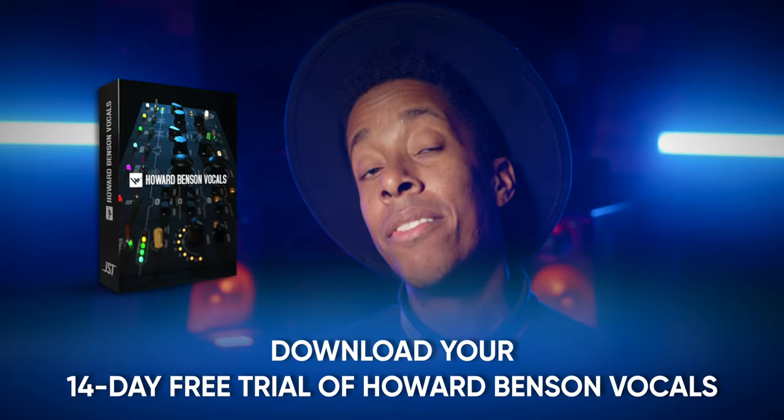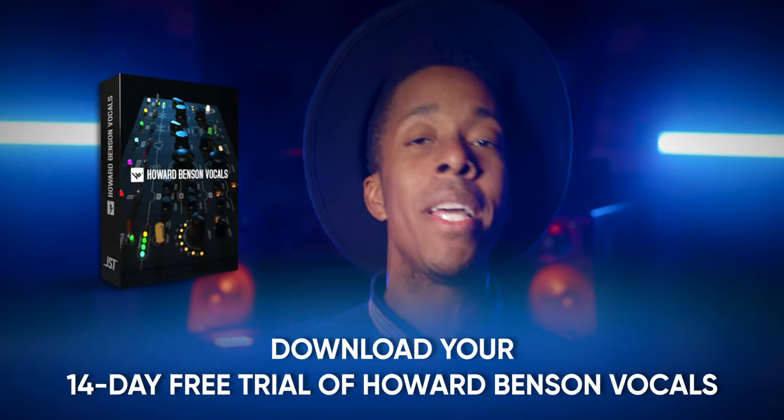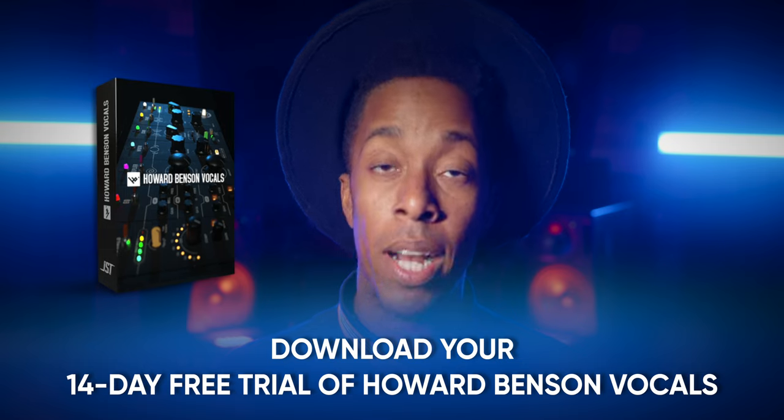If you absolutely loved how that vocal clip sounded, make sure to download your 14-day free trial of Howard Benson Vocals. And if you love those vocals, give Freddie a follow on Instagram — that is going to be an amazing song when it's all said and done.